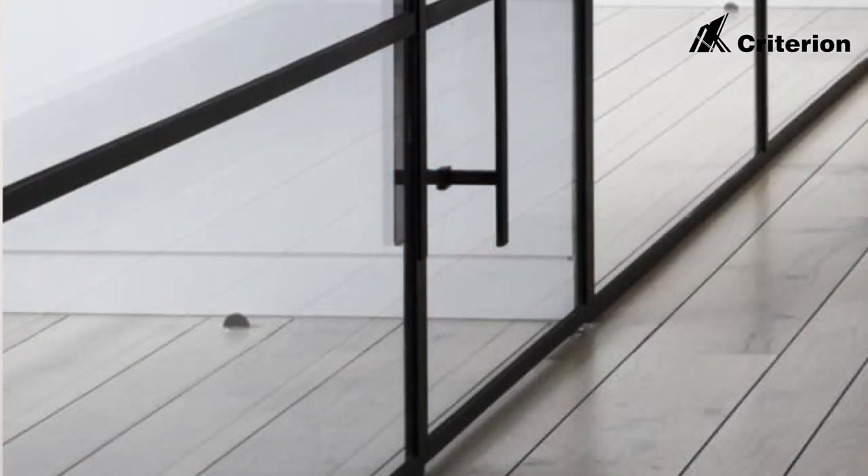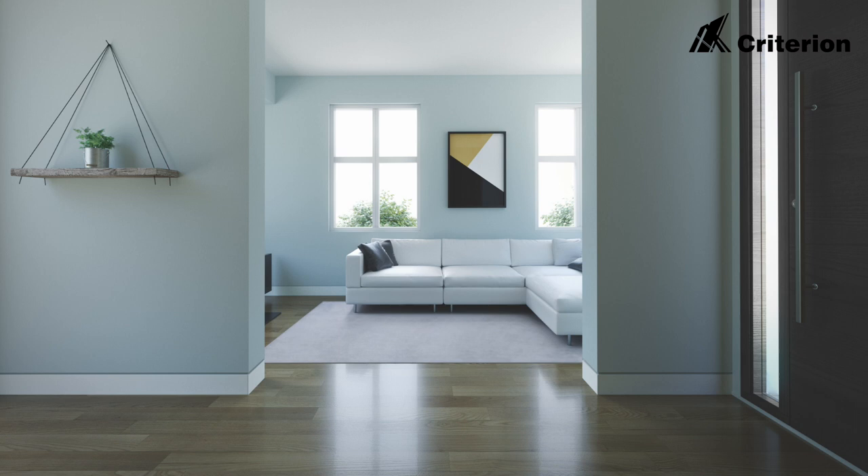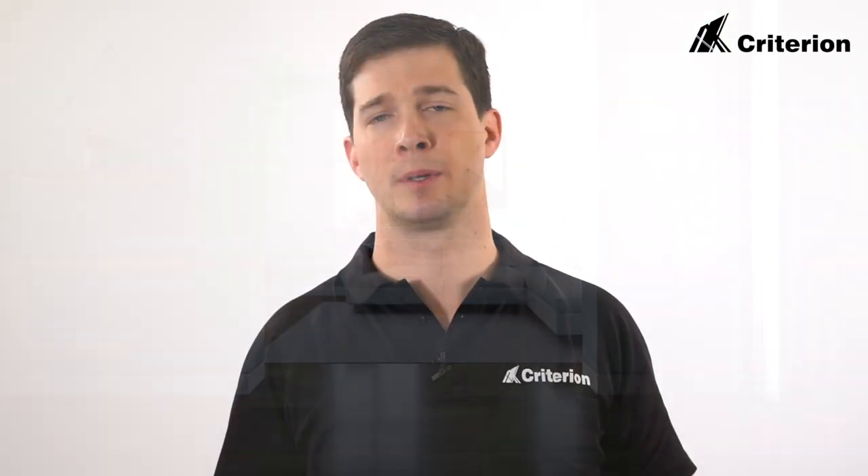The Shadowline skirting is all in one section and can be installed to either 10mm or 13mm plasterboard walls, both for commercial and residential applications. It's available in natural anodised or powder coated finishes. Typically we would supply this in a satin white powder coat finish to match the wall colour.